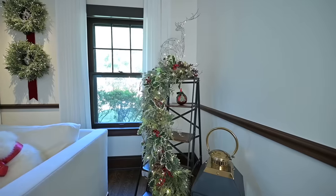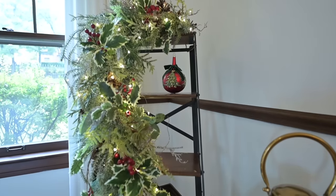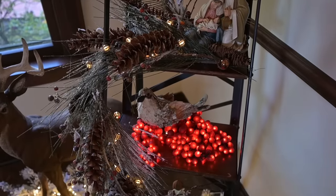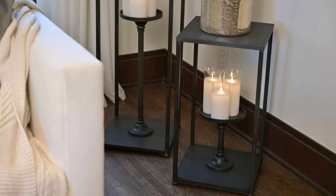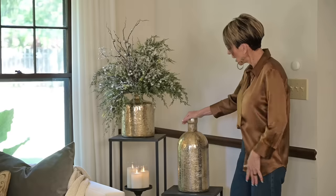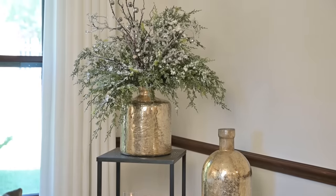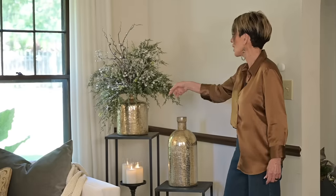I think this corner turned out so cool. In the past every Christmas I've had a ladder bookshelf kind of thing that I accessorize for Christmas. This year I wanted to do something different — I was at market and I found these really cool pillars that are actually candle stands. Then I bought these two gorgeous pots, and I love that they came in two shapes. On the lower stand I used the tall one, and on the taller stand I used the short one.